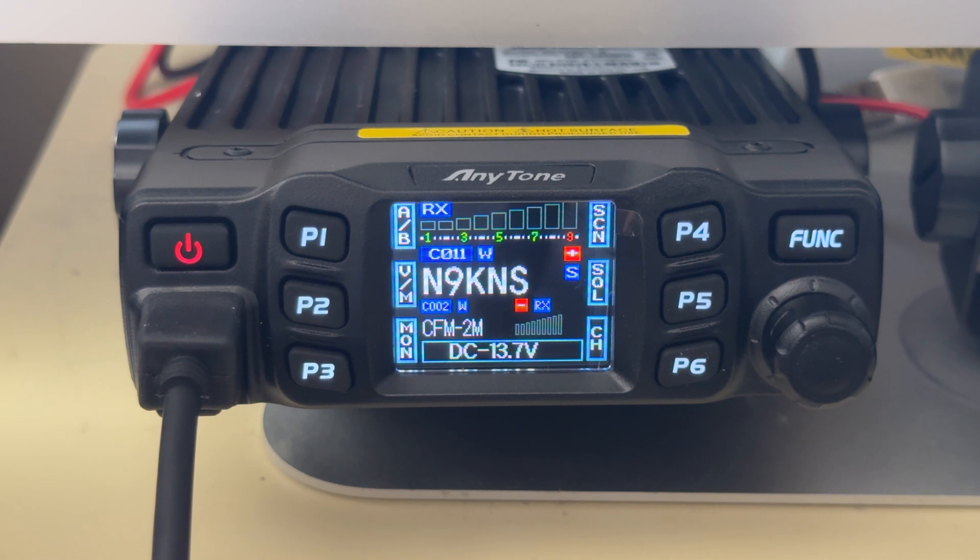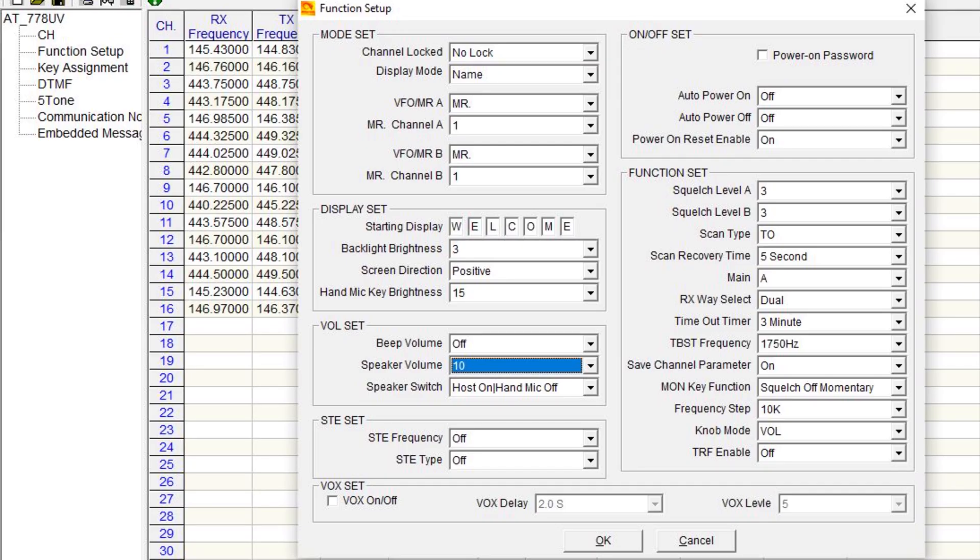This next screen is the CPS software that you can download from the AnyTone website. If you take a look, you've got some functions on the left-hand side. The very topmost is CH for channel — those are the channels I have programmed into the radio. When you click on the second one down called function setup, it brings up this additional function setup screen. On the right-hand column, second from the bottom, there is a knob mode that says VOL. That's the one you need to change — it normally says CH for channel by default.